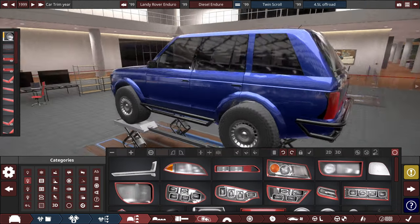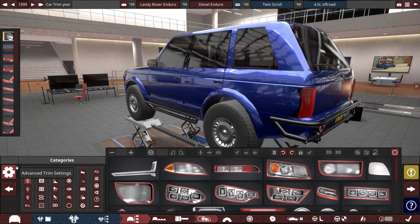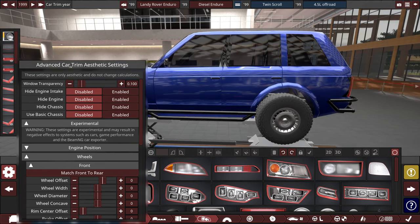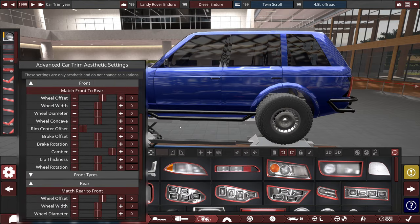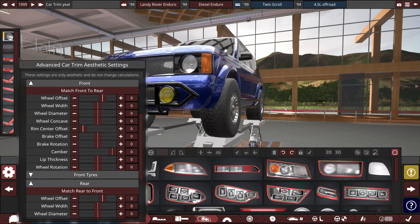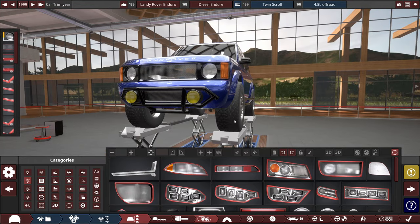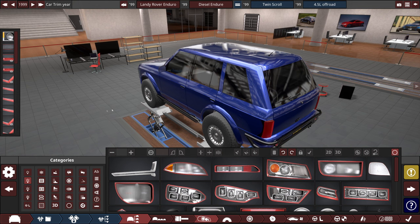There were a few things I missed last time, including the entire advanced car trim aesthetics section we can add, which includes things like making the wheels have a ridiculous offset. We can go for more width and more diameter — lots of little things to play with that are just way too much fun. This is honestly the reason to get the beta alone.